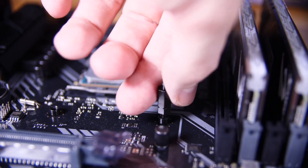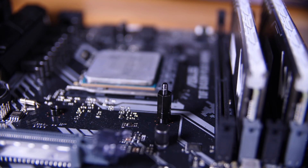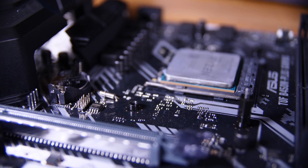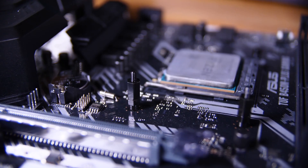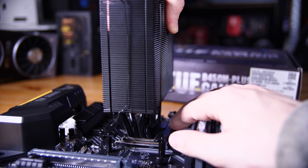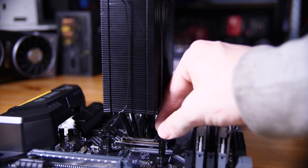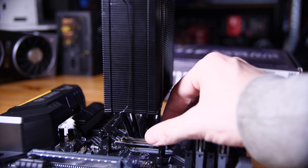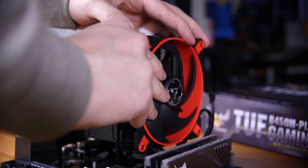The last thing before looking at the case is installing the CPU cooler. Mount the brackets to the cooler — just two screws — then remove any brackets already on the motherboard but leave the backplate. Screw in four standoffs at each corner, put a bit of thermal paste on the CPU, then place the cooler down making sure the Arctic logo is oriented correctly. Put the four nuts on top, clip the fans on, plug them into the CPU fan header, and you're pretty much set.